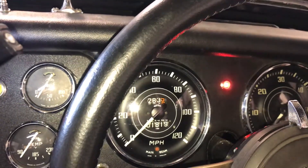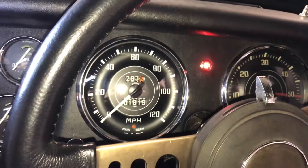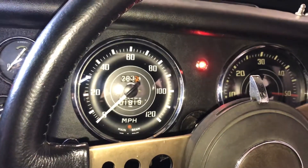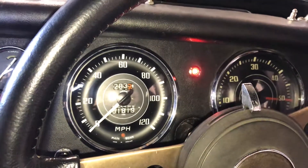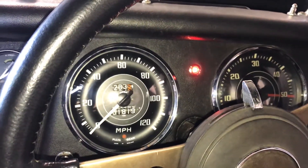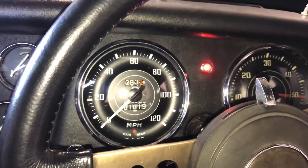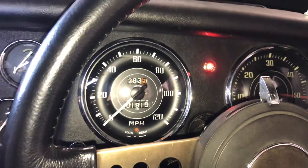Happy days! Great switch from TR Enterprises, simple little LED light off eBay, and the job's done. Hopefully saved me a lot of money in the event of a low oil pressure event when I'm on the road or racing. Thanks everybody for watching.